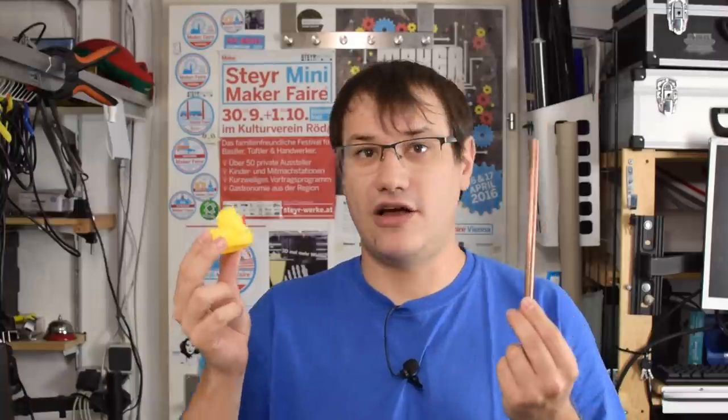Welcome back to Element 14 Presents. I'm Clem, and I've always dreamt of putting metal onto plastics. So in this episode, we're going to build a galvanizing machine that allows us to put real metal on 3D printed parts or even rubber duckies. Let's get started.